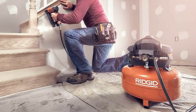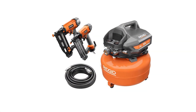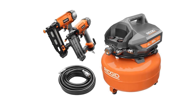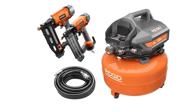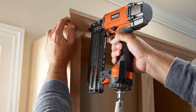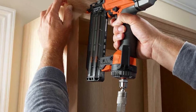Draining the tank can be done with one easy turn of the quarter-inch turn ball valve tank drain. It's backed by a three-year manufacturer's warranty. It's paired with a brad nailer that powerfully drives 2/8 inch brad nails into solid surfaces like oak, and a straight finish nailer which features a dry fire lockout mechanism that extends motor life and eliminates marring. Both come with a lifetime service agreement that requires user registration within 90 days of purchase.